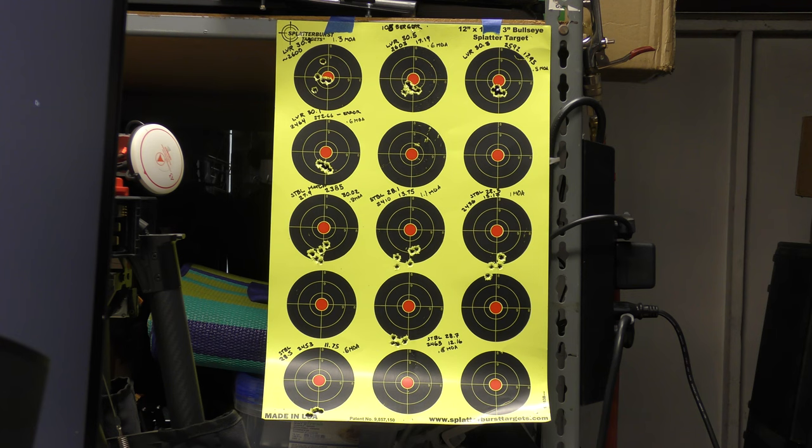Now let's take a look at part two, where I switch things up - basically running the 105 Berger again but at higher charges, revisiting and maintaining those charge levels, and then comparing it to a 103 Hornady ELDX projectile.